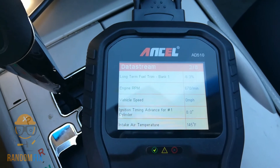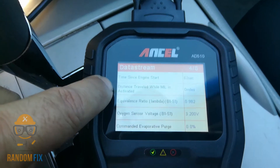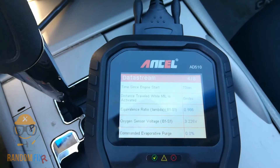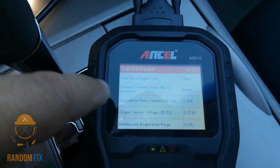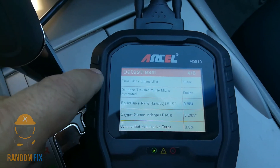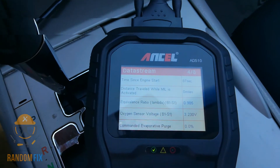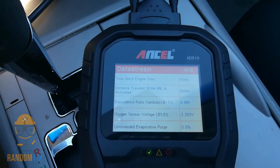I just noticed another really cool feature — I've only been using this for about five days. Look at this: distance traveled while the check engine light was on. That is so useful! If someone says 'this just happened and it's a great car,' but the data shows they've been driving it like that for 10,000 miles with a random misfire — misfiring that long could have burned up the catalytic converters as well.